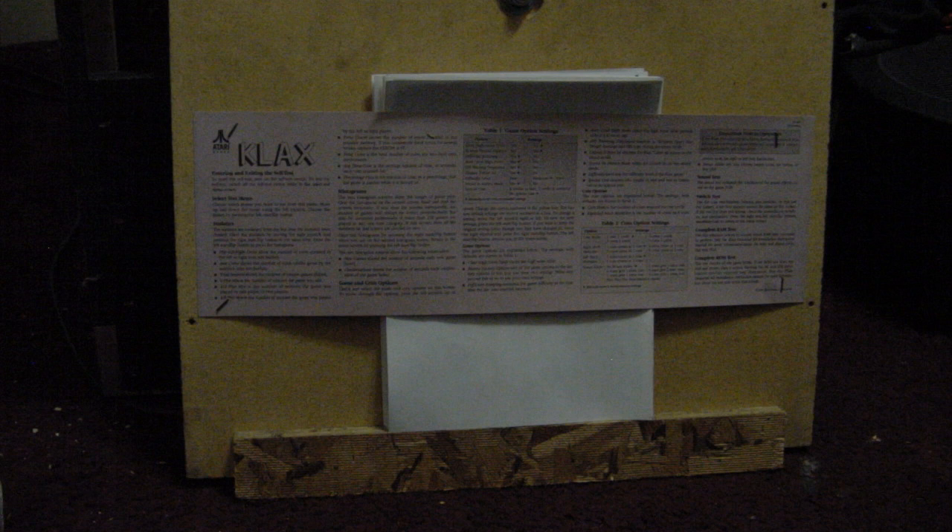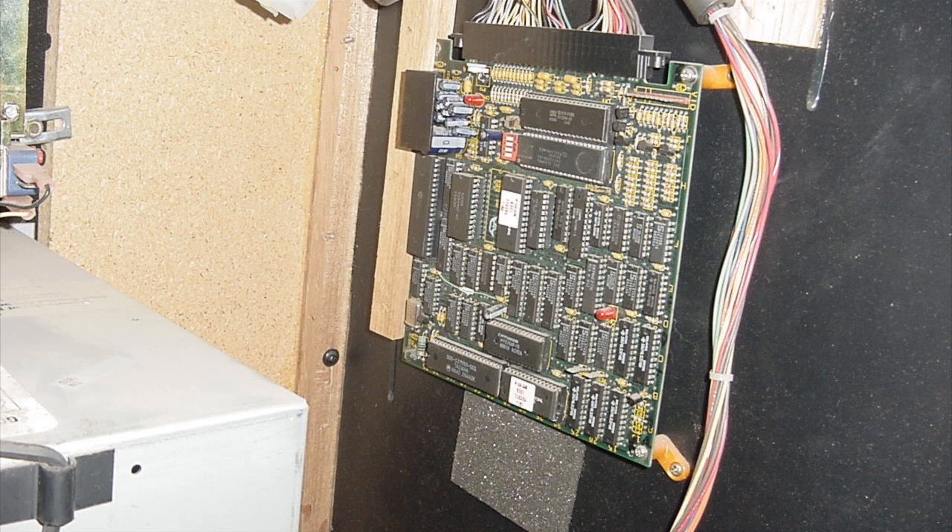You can see the original Klax instructions stapled on there, and behind that is actually a printed version of the Tetris instructions — so that's pretty cool. There's the inside of the cabinet; you can see the lights on the board. I just thought that was a cool shot so I threw it in there.